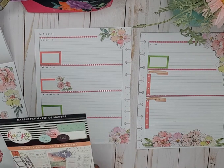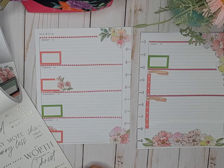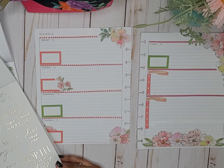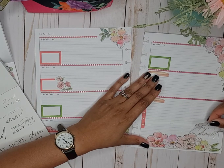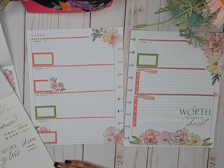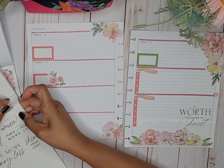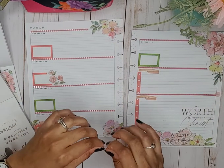Now let's go back into Marble Faith. We've got some of these quotes — 'My worth is found in Christ.' I like that. Let's just put that right there. I'm bringing in the gold so it'll pop out of that washi tape.